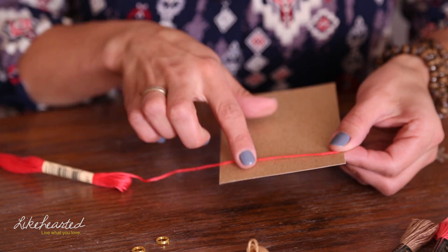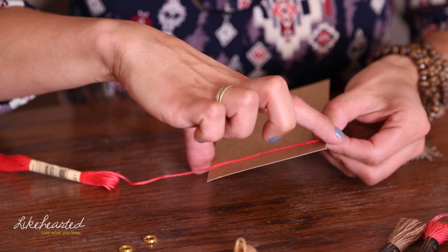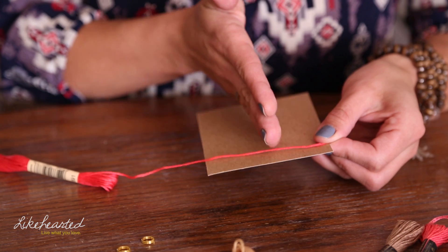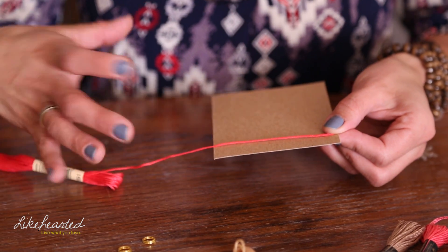So to get started, all you're going to do is pull out one of the ends and lay it on your cardboard piece. The thing about the cardboard piece is the length of the cardboard is going to determine how long your tassel is. So if you want a shorter tassel, you're going to use a shorter piece of cardboard. If you want a longer tassel, you're going to use a longer piece of cardboard.